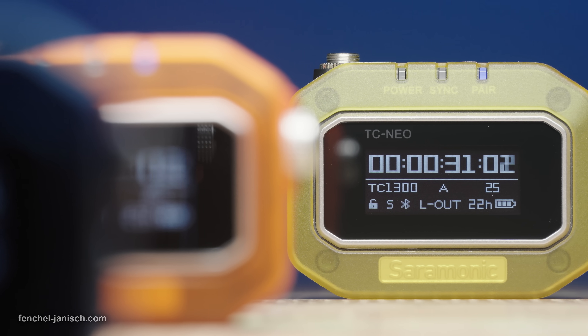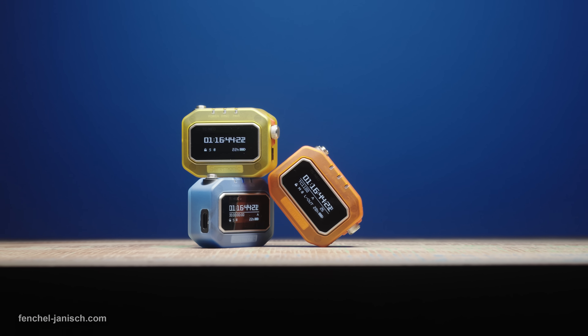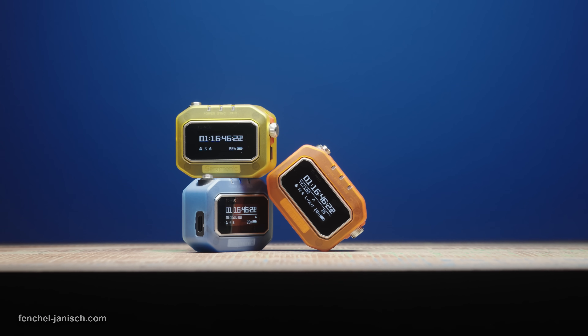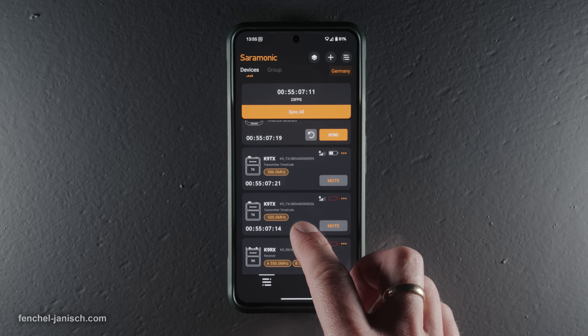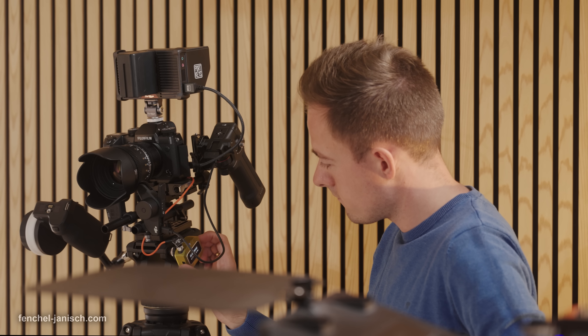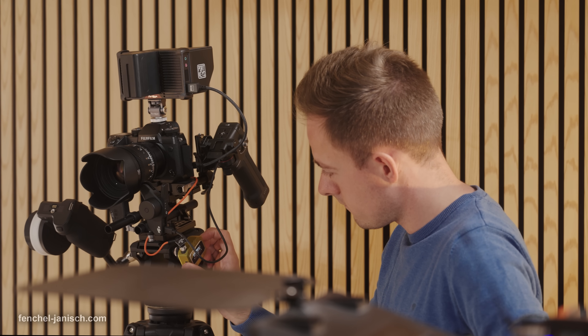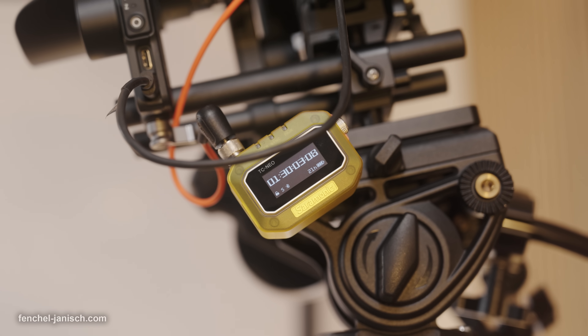With TCXO precision of less than one frame per 48 hours, a robust exterior design with a bright screen, support for 48 devices wirelessly via 2.4 GHz and mobile app, plus a dedicated battery case, the Saramonic TC NEO is a professional yet easy to use timecode system, ideal for medium to large productions.